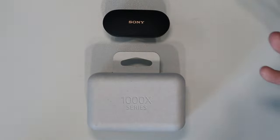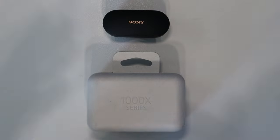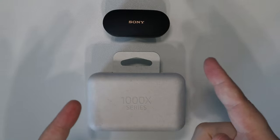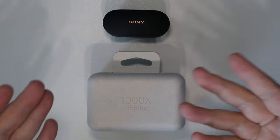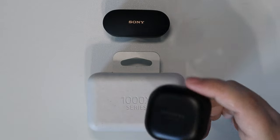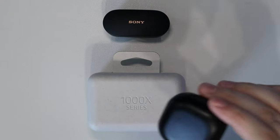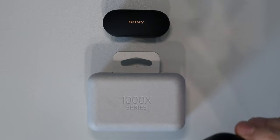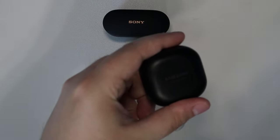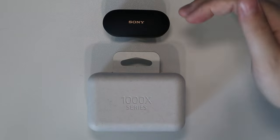They both have wireless charging, Bluetooth 5.1, and are both rated around IP54 water resistance — so not waterproof, but fine for sweating or rain. The Sonys outmatch the Galaxy Buds Pros by far when it comes to sound quality, active noise cancelling, and the ambient sound mode is also top notch. The Sony app works on both Android and iOS, while the Samsung Wear app also works on both but performs better on Android.